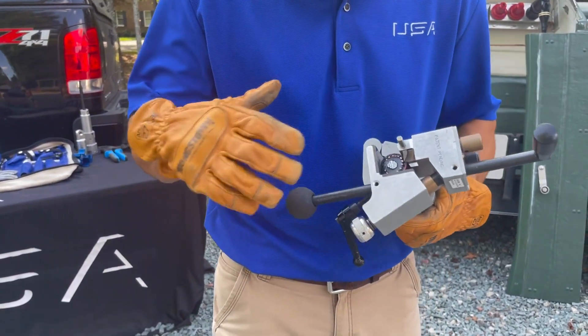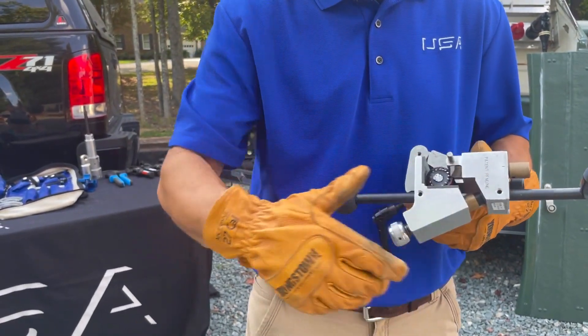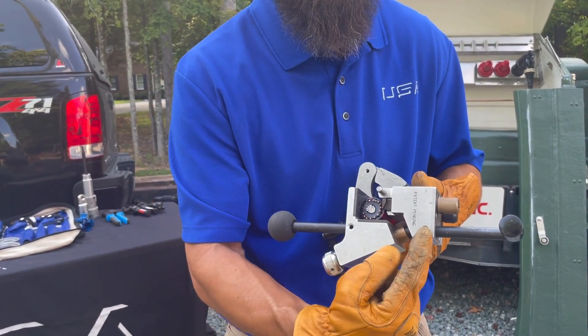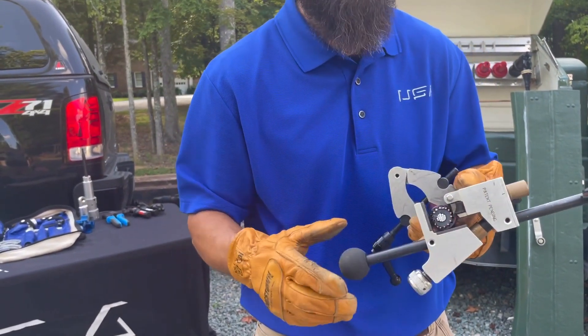The next feature we added are these larger handles that make it a little easier to turn this around. So for a long day of cable prep, it's going to be a little more ergonomic. However, if you need to remove the handles, you can take this set screw and this set screw out and drop these handles out completely, and that'll get you a nice compact body if you need to get in a tight spot.